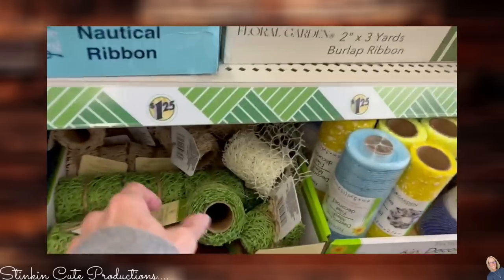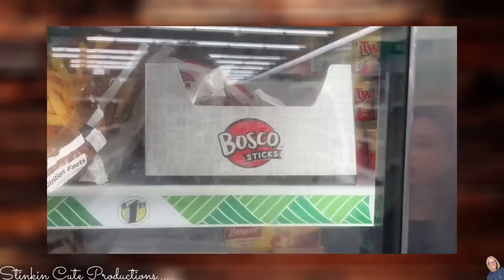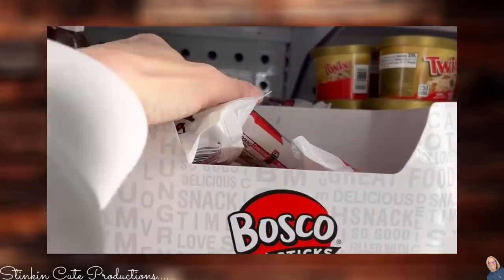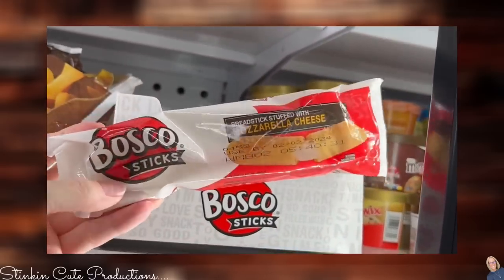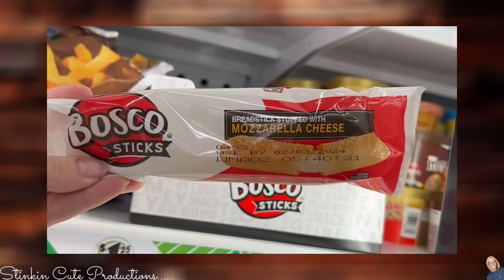Have you seen these Bosco breadsticks? If you haven't, you need to pick these up — they're kind of a garlic stick with mozzarella cheese in them. Put these in your air fryer and they are delicious. Try them!